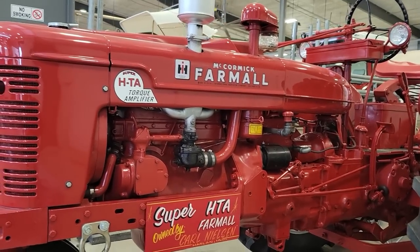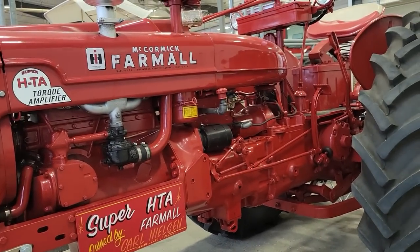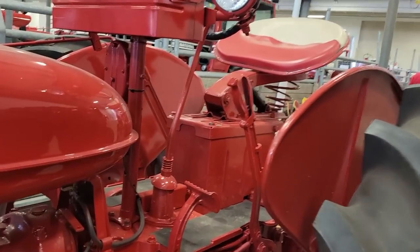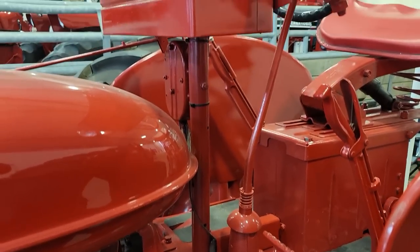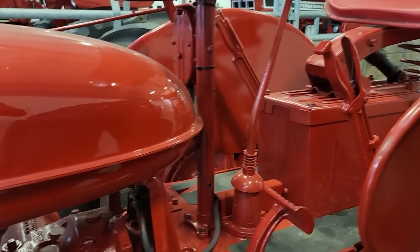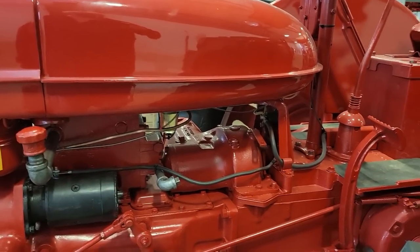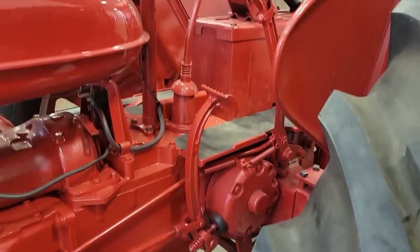Hello YouTube. I found this Super HTA — it's probably a 300 with H10 on it. I just wanted to look at a few things to see what they did, and I'm thinking about doing this to my 460, putting M10 on it. I think the 460 frame is a little wider, and I'd have to lengthen the hood out, but anyway, just looking things over a little bit here to see what's all involved.